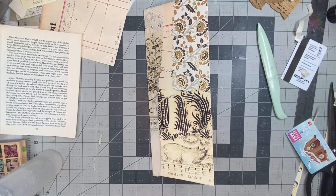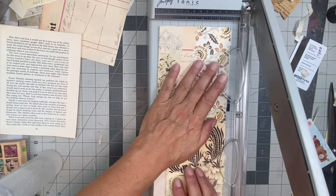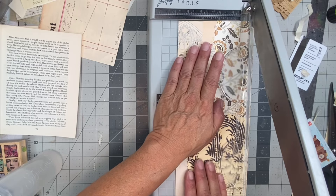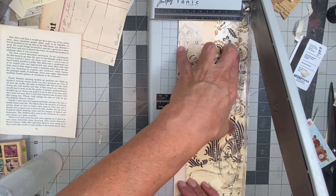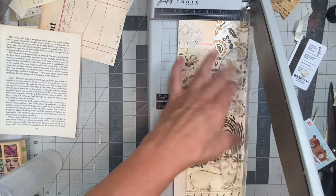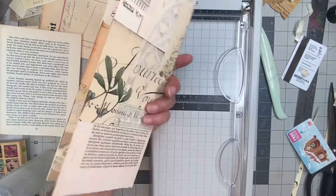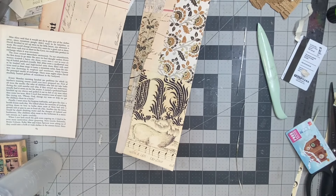I'm going to go ahead and clean up the edges — I can do that by choosing the same width I chose before, which was four and a half, and it's going to clean it up for me. And it did.